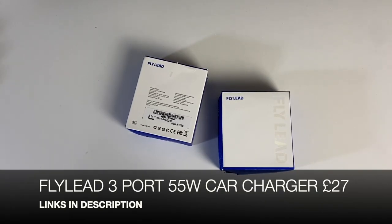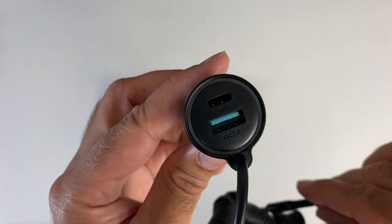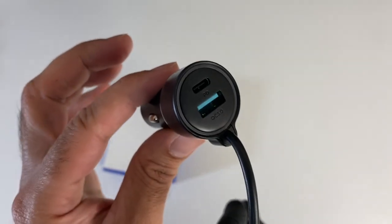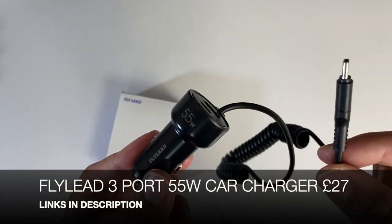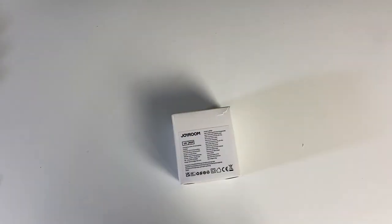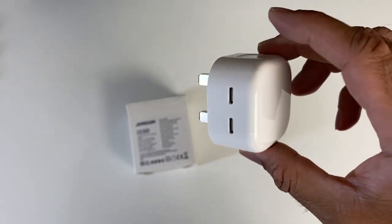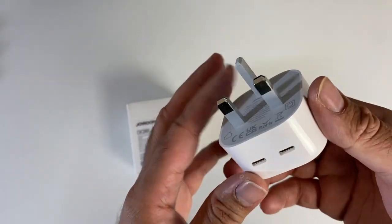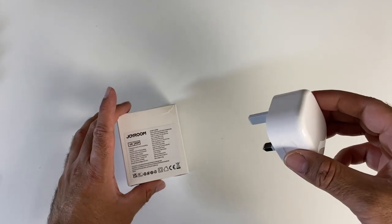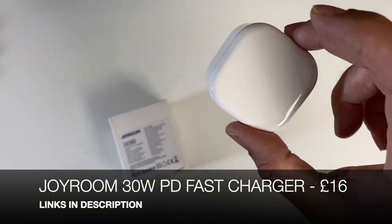Next up we have the Flylead three-port USB-C car charger — a 55-watt car charger with three connections. The USB-C port gives you 25 watts max, the USB-A port supports Quick Charge 3 at 18 watts fast charging max, and the 5-foot coiled Type-C cable gives you 30 watts max. Total power delivery via the two Type-C ports is 55 watts. And while we're looking at chargers, this is the Joyroom 30-watt power delivery fast charger — two Type-C connections each giving 15 watts of fast charging. It's an ideal replacement for your Apple charger, letting you charge two Apple devices simultaneously. It also supports Power Delivery 3.0 and Quick Charge 3, so it supports Samsung, Huawei, and other compatible fast-charging technologies.